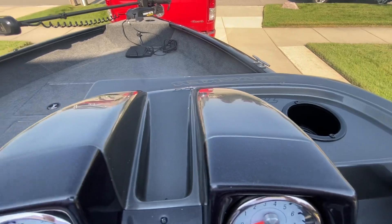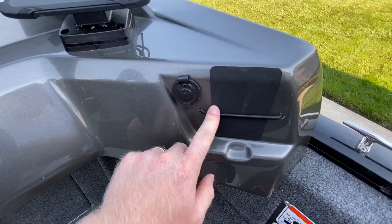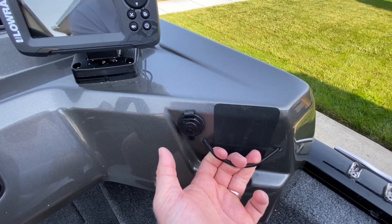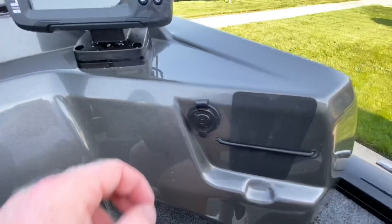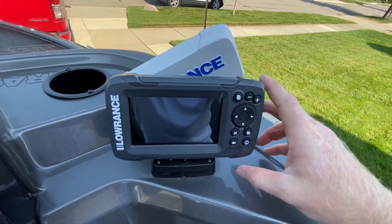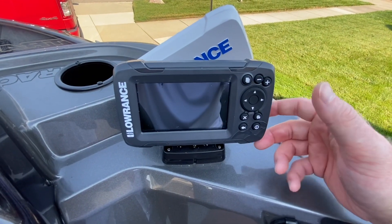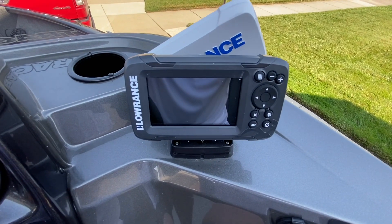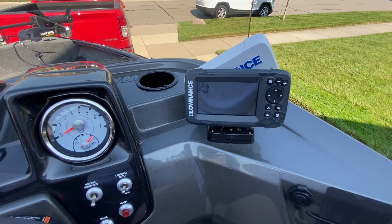You've got a cup holder up here, and it comes with a phone holder, though I have never once used it — too much water gets sprayed up here when you're cruising from spot to spot. I'd rather store my phone down below. There's a 12-volt outlet, and it comes with a very basic Lowrance fish finder. Nothing too crazy — better than nothing — but I just haven't had the chance to upgrade it and the season's coming to an end, so I probably won't do that until next spring.